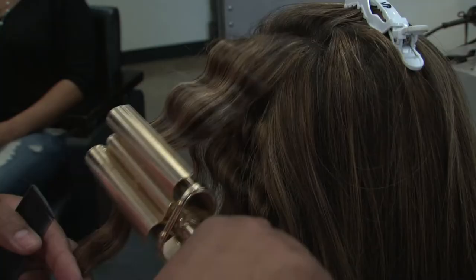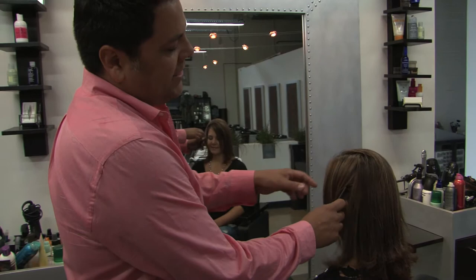Hi, I'm Victor Paul and we're at the Living Room Salon in Costa Mesa. Today I'm going to be showing you how to use the triple barrel curling iron.